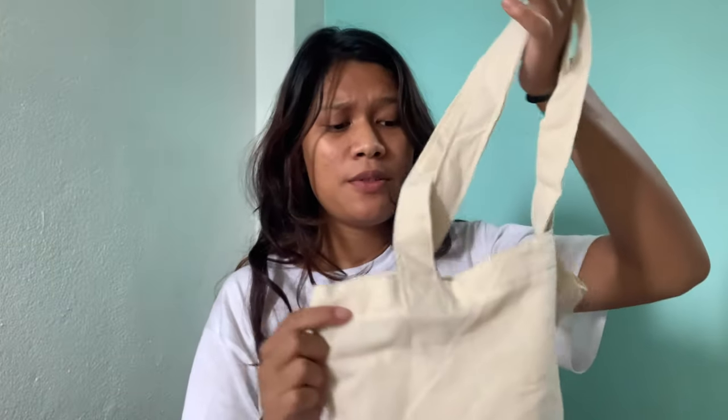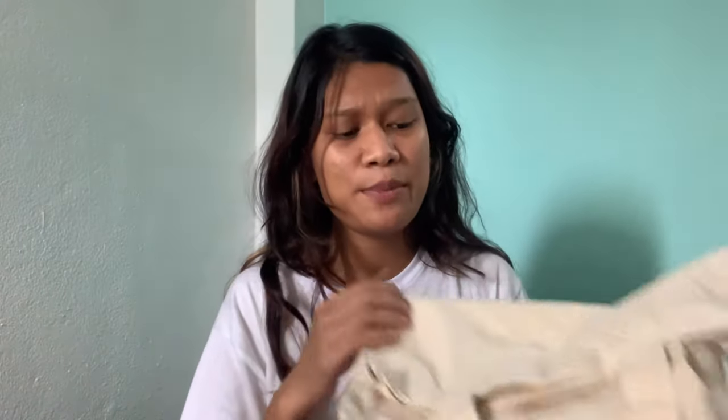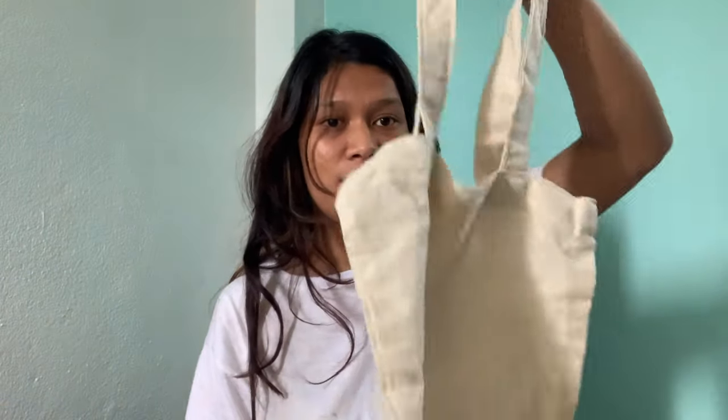Hi everyone, welcome back to my channel. I'm Prava, and in this video I will be doing some tie-dye with this tote bag that I bought from an online store. It turned out to be super thin — the quality is not really good. The picture they showed was from Pinterest I guess, and it looked fine, but in reality it's so thin that if I put stuff in it, it can be seen from the outside — it's translucent.